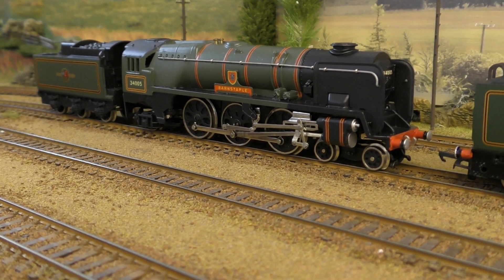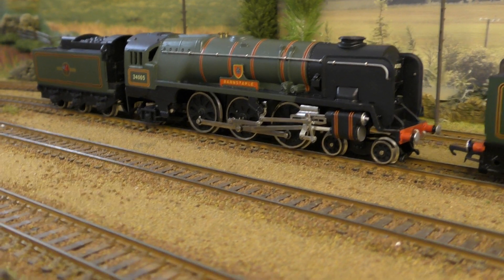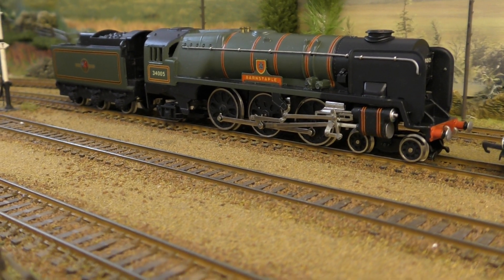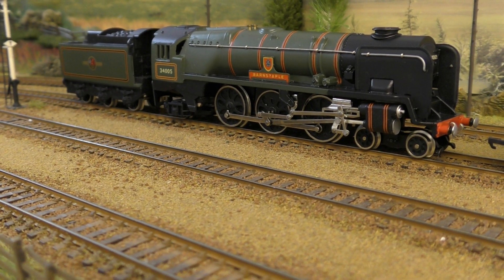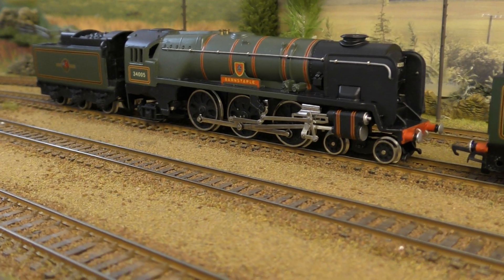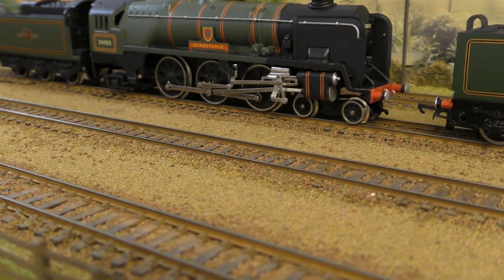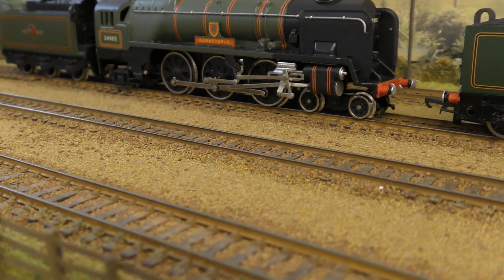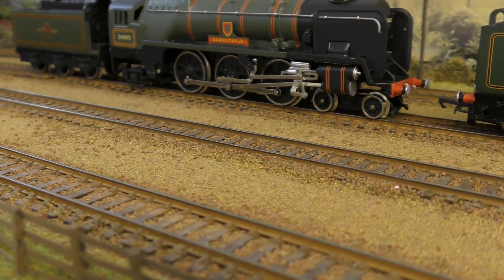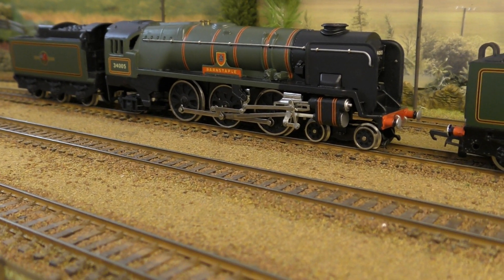Welcome to another one of my videos reviewing locomotives in my collection. In this video I will be looking at all of the Bulleid Pacifics — Wren and Hornby — Merchant Navy, West Country and Battle of Britain, original and rebuilt. I'm not going to be dwelling on the relative merits, demerits, advantages or disadvantages of the originals or as-built condition vis-à-vis the rebuilds. I think enough ink has already been spilt on that subject over the past few decades without me adding to it.